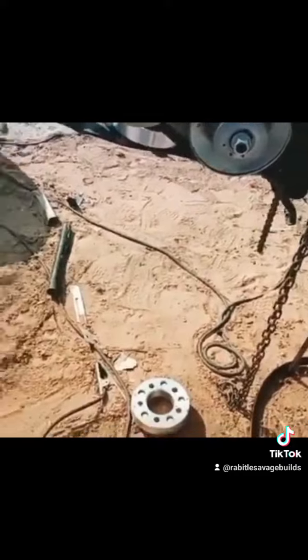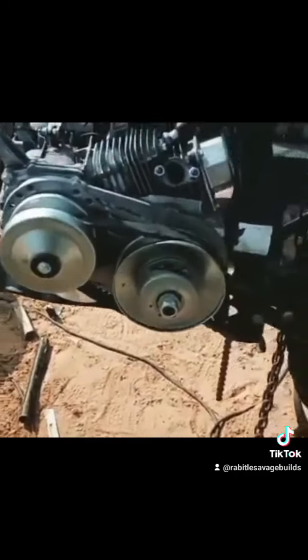I'm mocking up this 212 because it's probably the engine I'm gonna put in this — probably another one though. I made this plate yesterday.